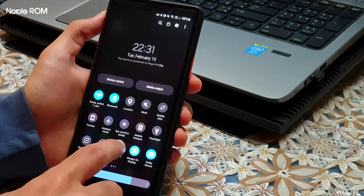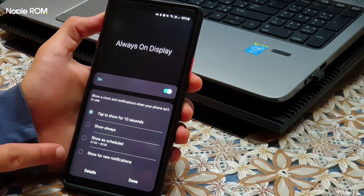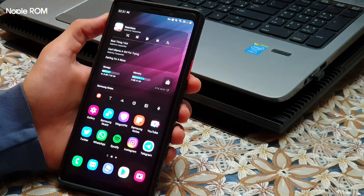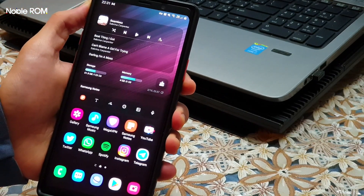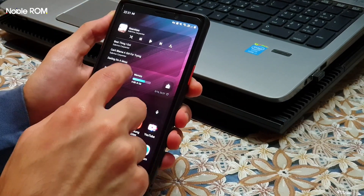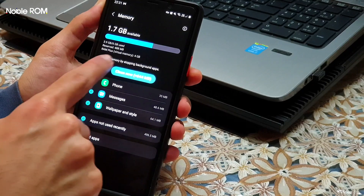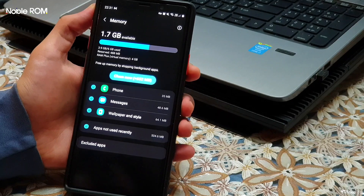We have the extra game option and a new Always On Display option for showing when we get a new notification. We also have a new charging animation, which is kind of cool. There's a redesigned device section as well, and the option for RAM Plus — which was known as Z-RAM in previous Noble ROM versions.